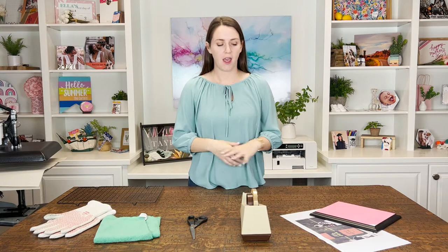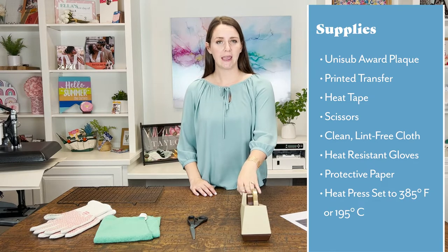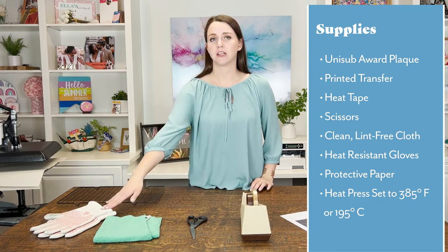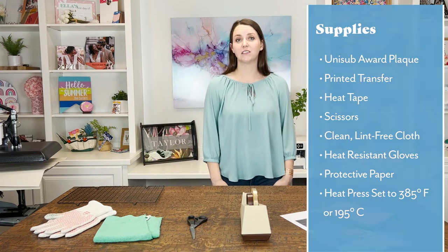First, let's start with the supplies you'll need to get started: a blank Unisub award plaque, a printed transfer from your sublimation printer, heat tape, scissors, a clean microfiber cloth, heat protective gloves, a cooling rack, two sheets of protective paper, and your heat press set to 385 degrees Fahrenheit or 195 degrees Celsius.